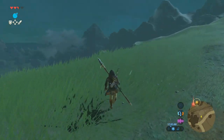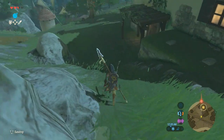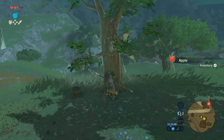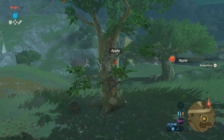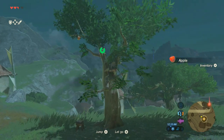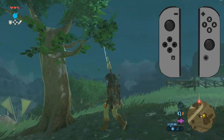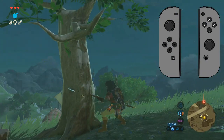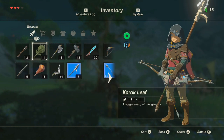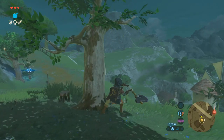Right off the bat I felt like the controls were definitely going to take some time to get used to when using the Joy-Con grip. To jump you have to press X — I'll put up a picture showing where X is. I don't think I need to explain the problem, you can see it right there. Jumping with that button is really awkward and weird at first, and eventually I get used to it, but initially I was thinking, man, that's a weird way to jump.